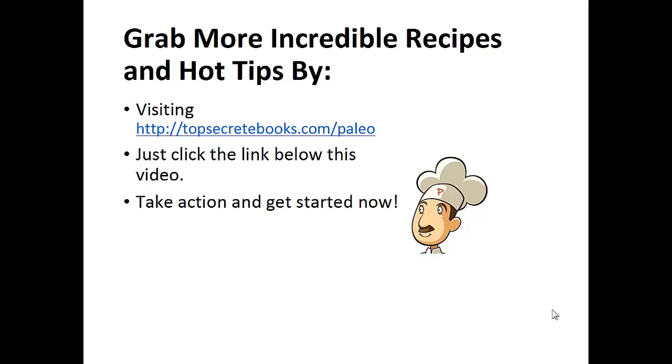And that's the recipe of the day. If you enjoyed this video, like the video and subscribe to my channel. If you'd like to learn more about the paleo diet so you can experience improved sugar control and weight loss, then click the link below the video, take action, and go check it out.